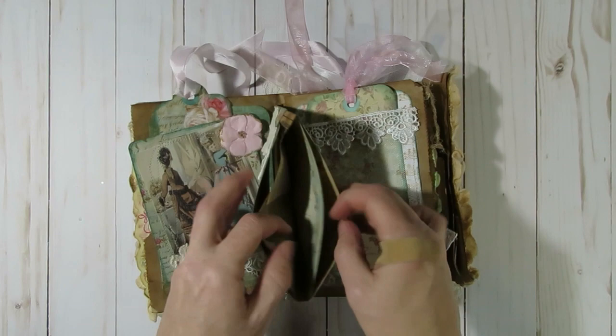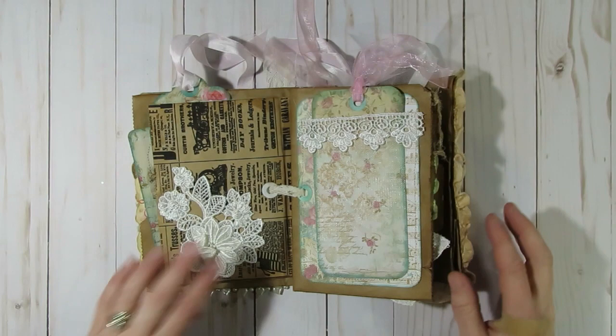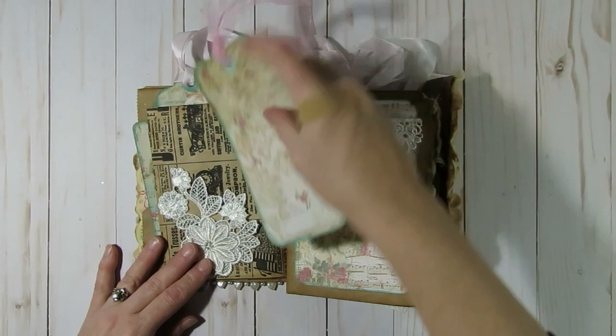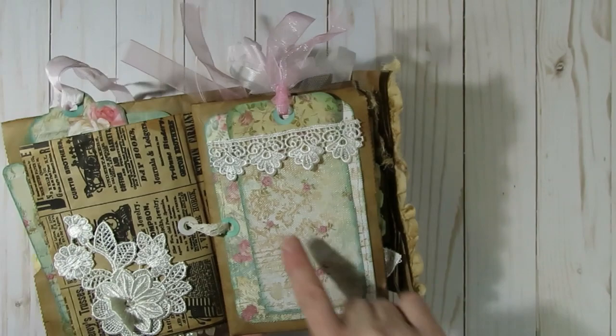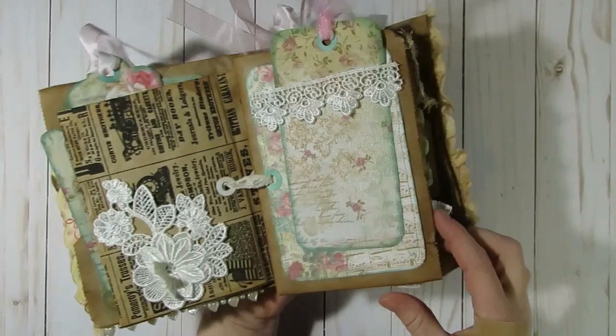I added some of the goodies Olivia included in her little package, and another little journaling card that I just inked the edges of and slightly altered by adding a little piece of lace that Olivia had included. I believe this little applique was one that I got from Debbie Vignola a long time ago. I left it open so if you wanted to tuck something here — or a photo — you could. Right here I just have a tag I made from Stamperia, some lace trim, and I added tulle around the side to create a pocket.